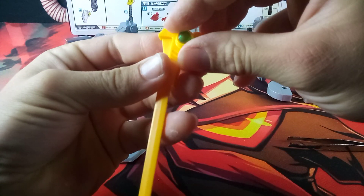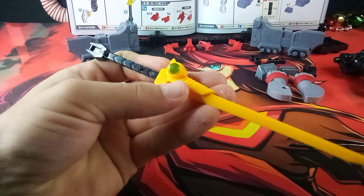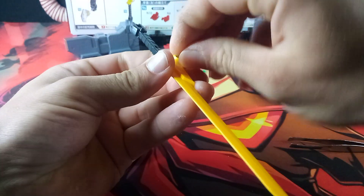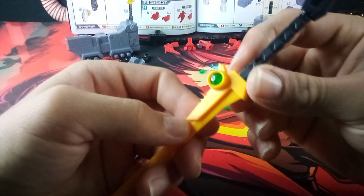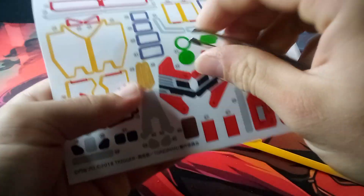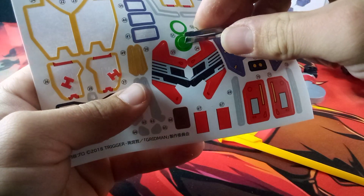I think the reason why you add the sticker is that when you have this on top, you still see the yellow through there, but here you get a lot more of that green. So that's basically the reason why you would consider adding stickers during the build. Obviously they can be pretty tedious.